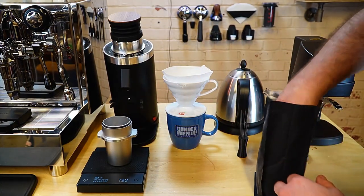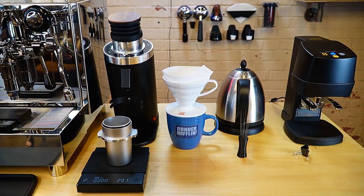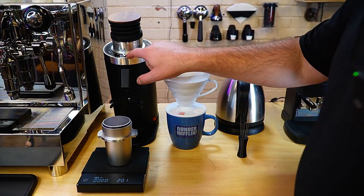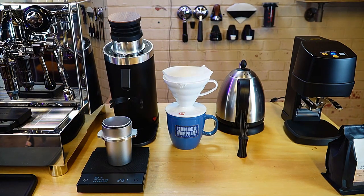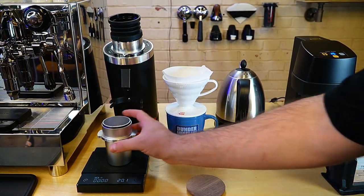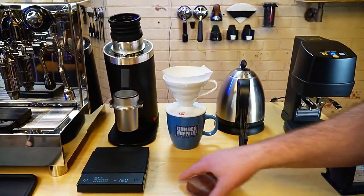It should be right on 20 grams. We're right at 20.1. Let's throw it in our grinder. I'm on setting 50, 51, 52 and a half — about 53. I've tried it from 50 to 60 this morning and felt like this worked pretty good. It was maybe a little bit slow, but that's just really how I prefer my V60. We're at 20.1 right now, so let's grind.